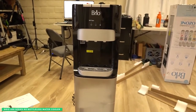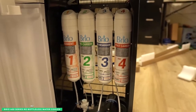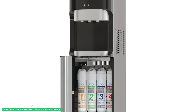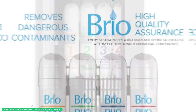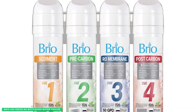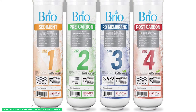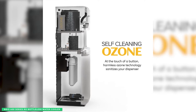There's no need to lug around big water jugs with the Brio 400 Series RO Bottleless Water Cooler. With its attractive 304 stainless steel finish, this water dispenser connects directly into your water line so you'll always have a steady supply of fresh filtered water on hand. The Brio 400 Series features a four-stage RO filtration system which removes up to 99% of impurities from your drinking water. Additionally, the self-cleaning ozone feature thoroughly cleans your cooler at the touch of a button to eliminate bacterial growth.